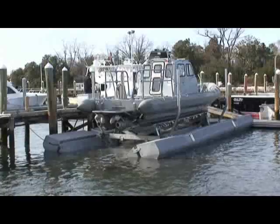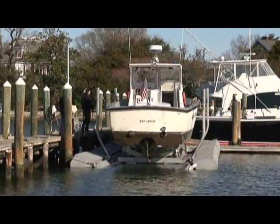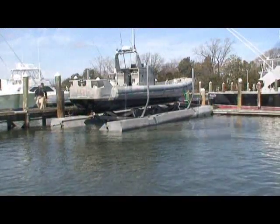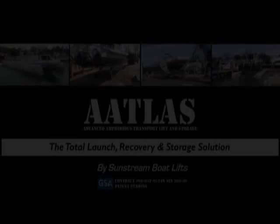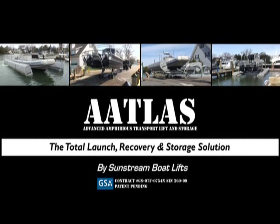Sunstream's Atlas system protects the environment by eliminating the need for toxic bottom paint and reducing fuel burn. Now, you can increase the effectiveness of your small boat fleet while reducing costs. Sunstream's Atlas system is the total launch, recovery, and storage solution. Available on GSA.